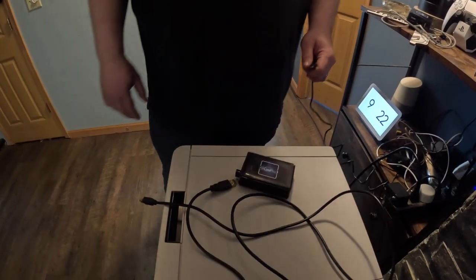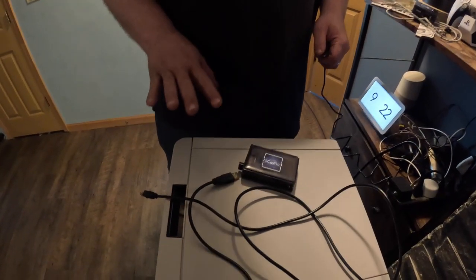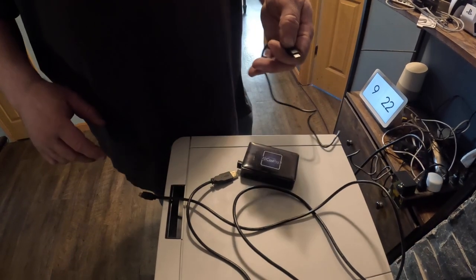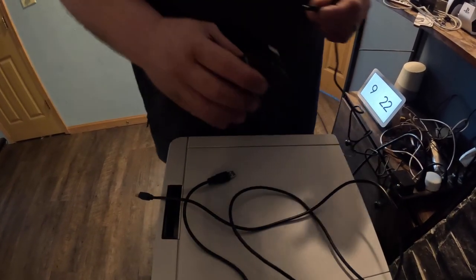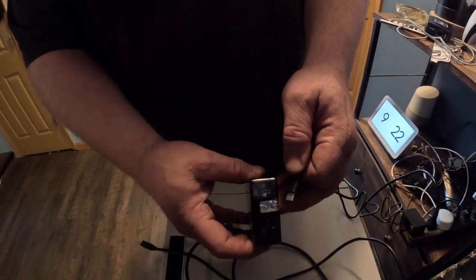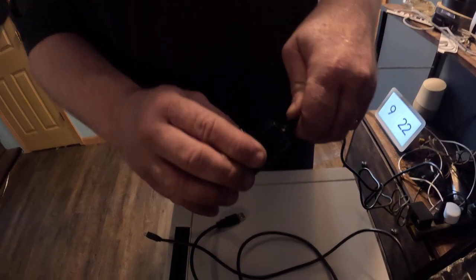This is going to be a quick tutorial on how to plug in the Aircast Pro 3 and connect it to the booth. First off is our power cord. This power cord goes right into that piece — it's the only one that fits. It's a C cable.